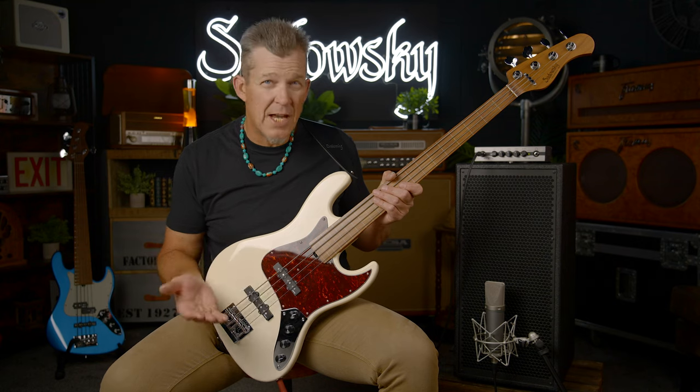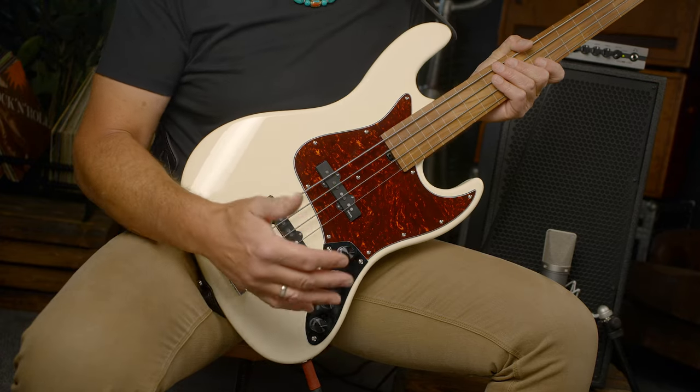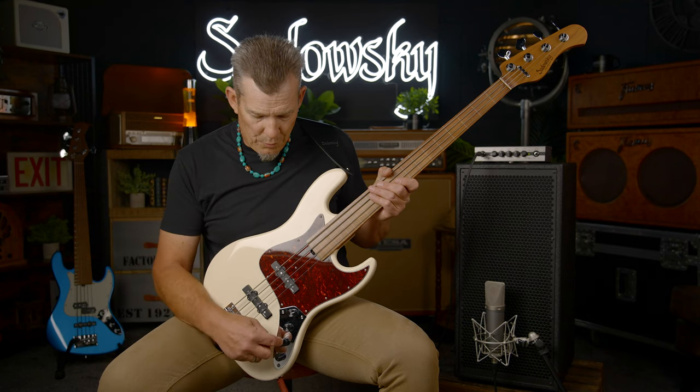Diving right into the specs, this is a two jazz-style pickup instrument. It has the Sadowski active-passive electronics. So you have a volume, a blend control, active bass, and active treble. And then when you push and pull this switch, it takes it from active to passive mode.